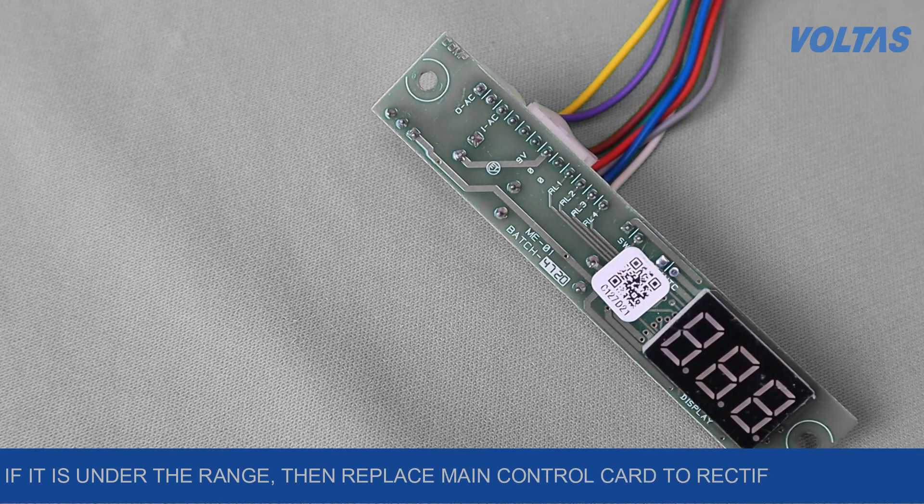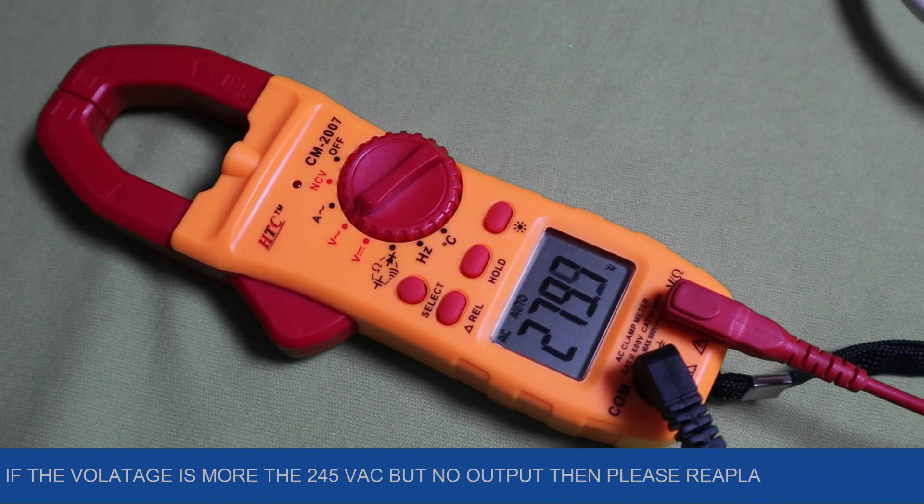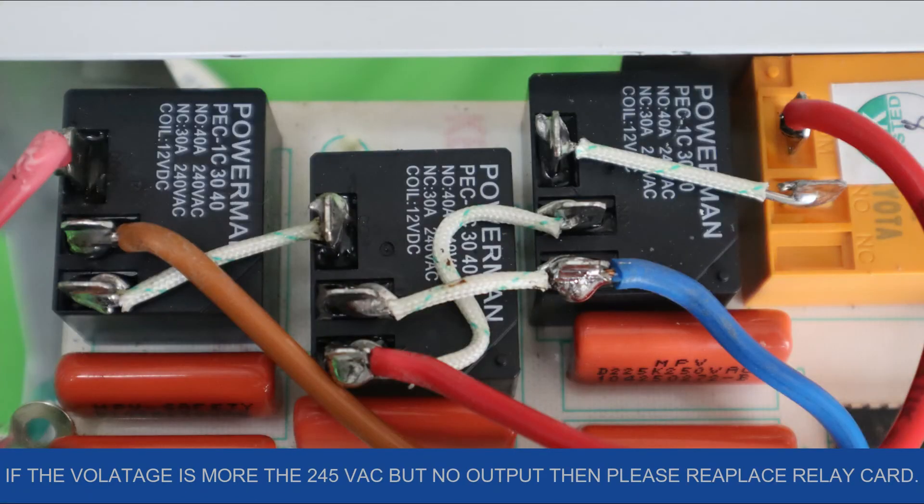If it is under the range, then replace the main control card to rectify the defect. If the voltage is more than 245V AC but there is no output, then please replace the relay card.